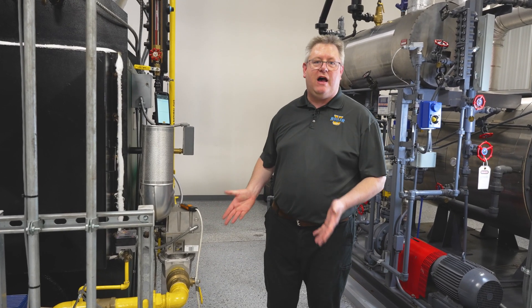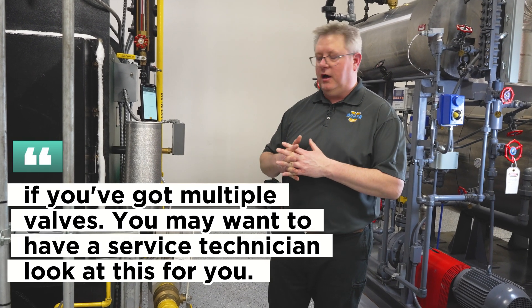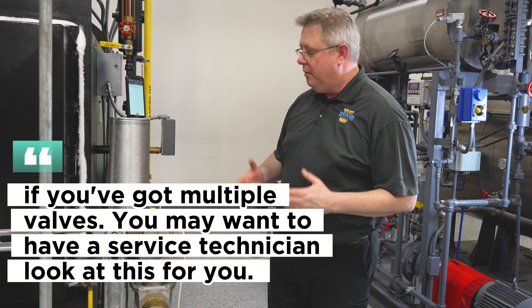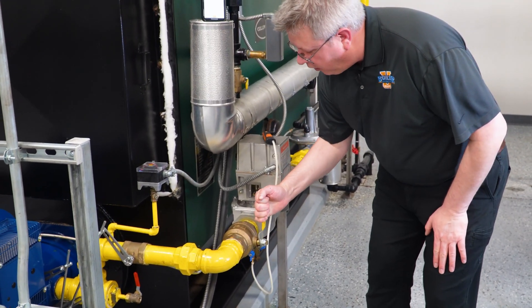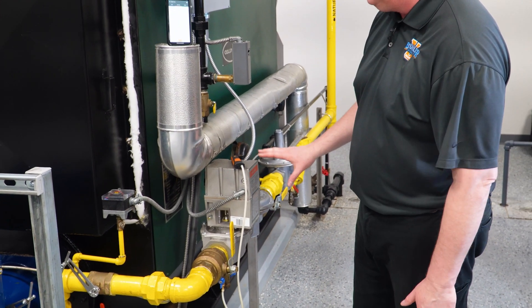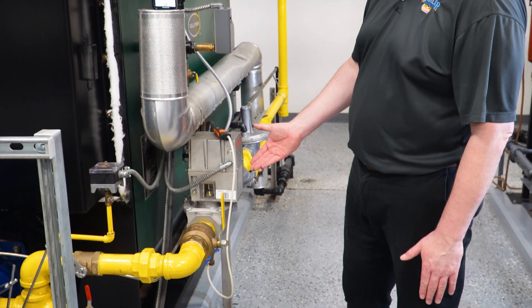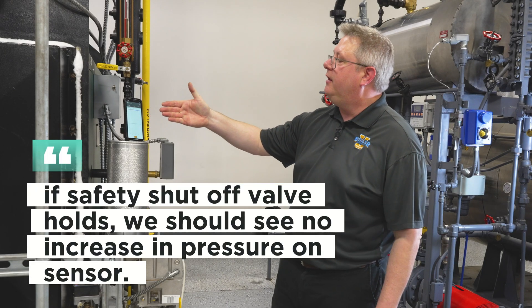In this case, I've just got one valve and that makes it a lot easier. If you've got multiple valves, you may want to have a service technician look at this for you. But basically, if I close a manual valve on the outlet of my safety shutoff valve, and if my safety shutoff valve holds, we should see no increase in pressure on my sensor.